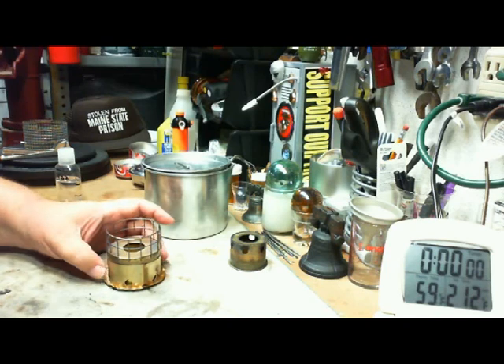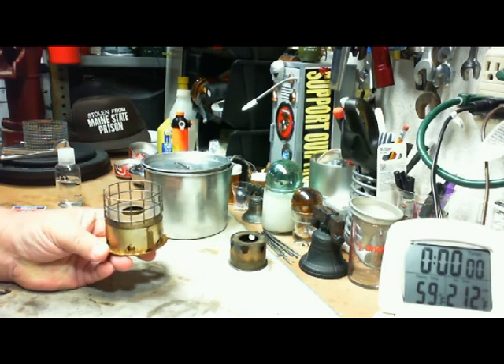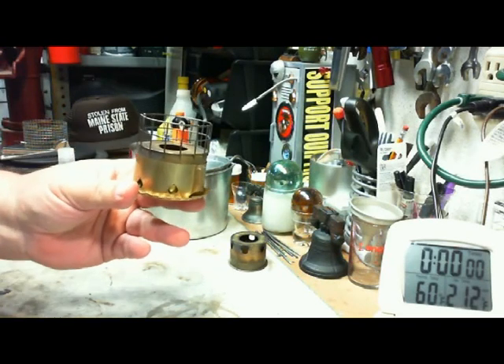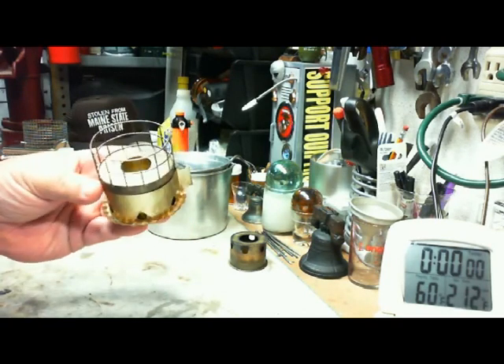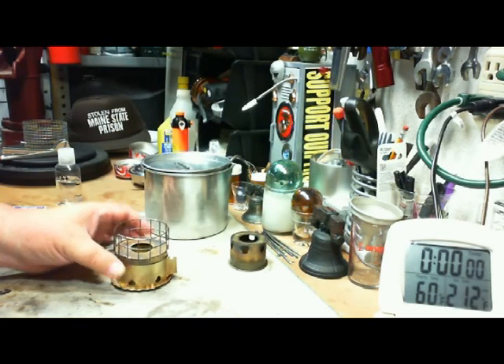Hi, Hiram here. In this test, I'm going to use the Brass Light 2D. In this case, I'm going to leave the simmer ring wide open, so that all of the holes underneath are open all the way, to give this as much air as it can. I'm not doing a simmer test this time.